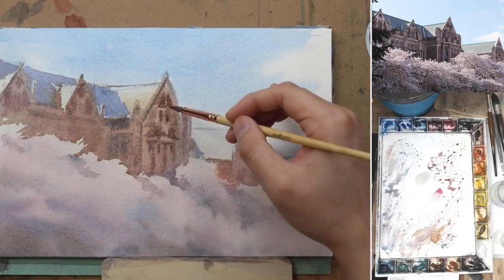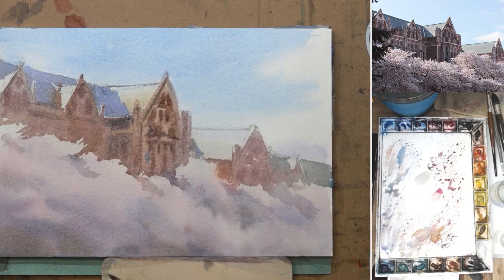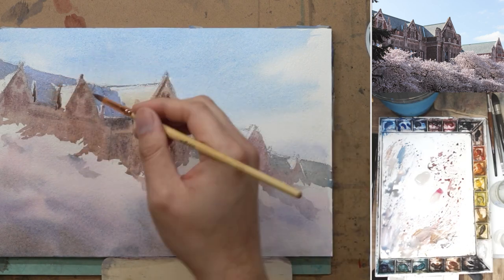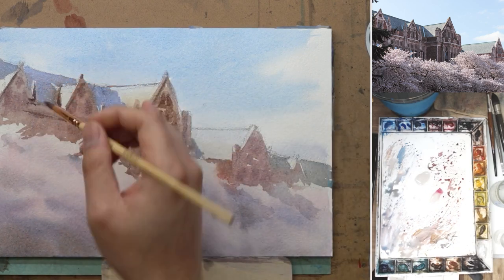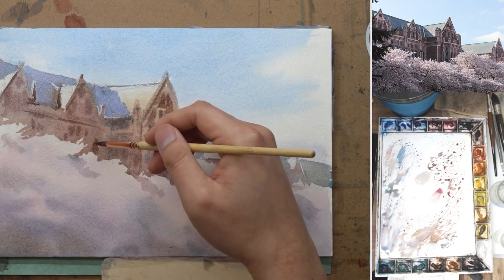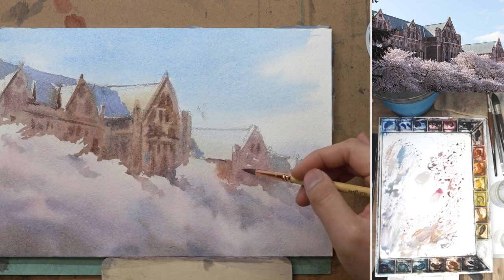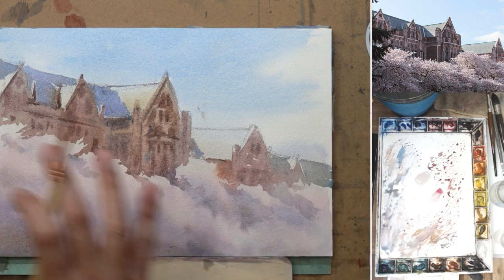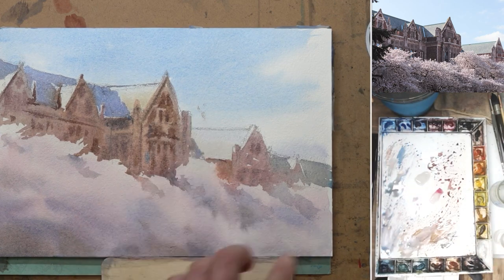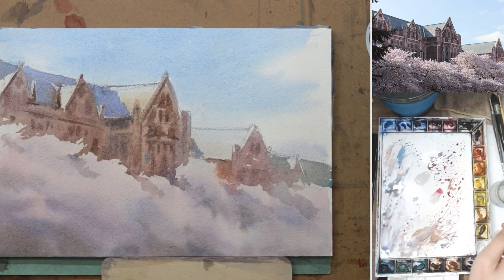Now that it is dry, I start to add just a little bit more detail and a little bit more dark as well. Especially the sky — when I first put it down, it looked pretty vibrant and intense, but now that it is dry, it actually doesn't look all that saturated. So don't be afraid to go a little bit bolder, a little bit more intense and saturated. If your mixture is too transparent to start off with, it will likely fade back into almost nothing, so you really want to compensate for that fading.